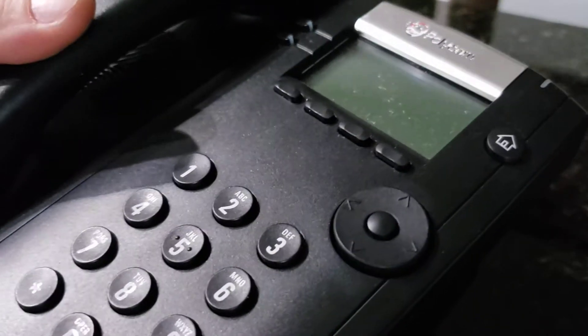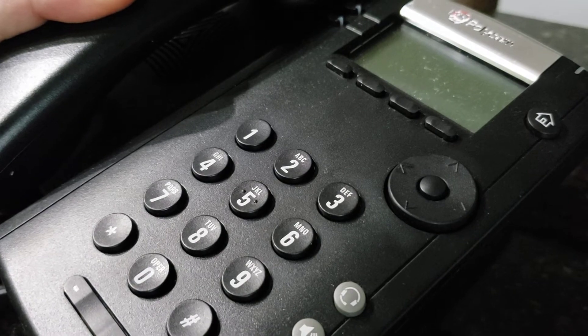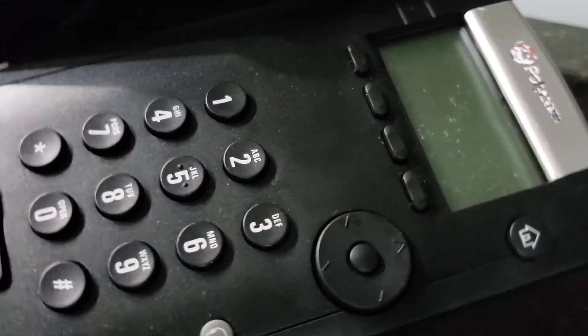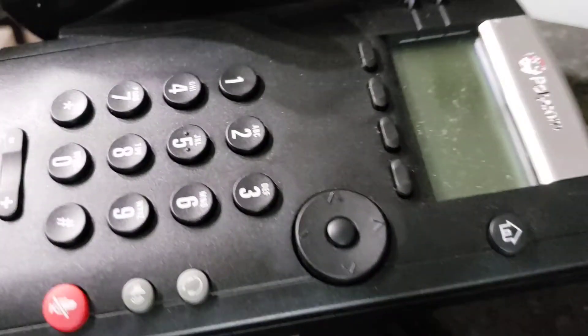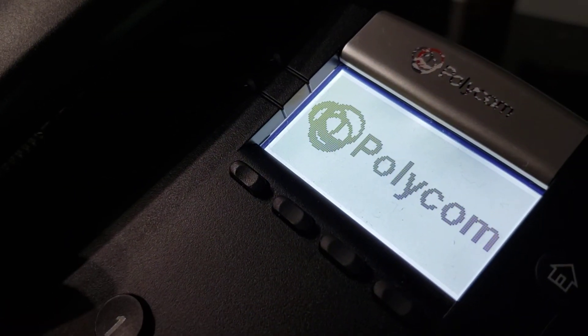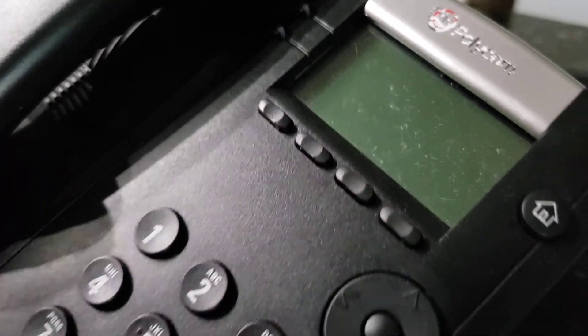Today we're going to be reprovisioning a Polycom VVX 201 desk phone. You're going to start with the phone unplugged and turned off, then go ahead and plug in the power cable in the back. This is a DC powered phone. Some of you are going to have a PoE phone — if it's PoE, same exact process, just plug in your PoE cable and the phone should start powering up.